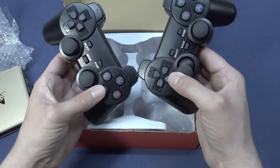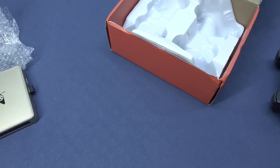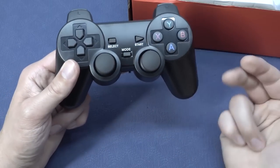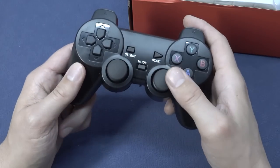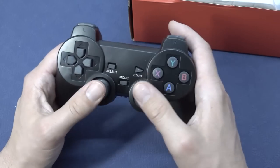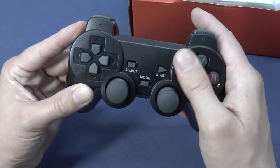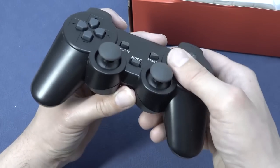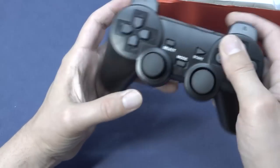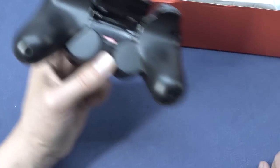Inside the box we're going to get ourselves two controllers. They're the same chemical-smelling controls we've seen many times before. The first thing we need to do is smell it — it's chemical, oh yeah. But how is the feel? They're not the worst quality — okay ones. They have a really nice rubber compound on the joysticks. When looking at the shoulder buttons, there's way too much travel and a very cheap feel. The d-pad is kind of sturdy but overall it's the same stuff we've seen many times before. There's also a compartment for two AAA batteries.